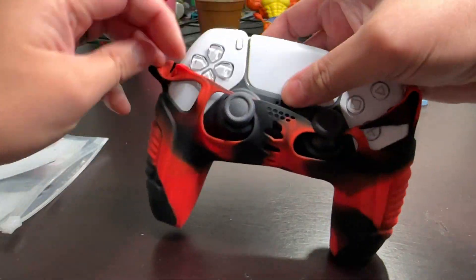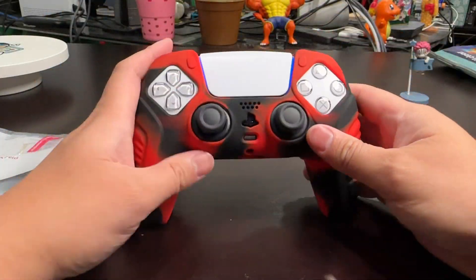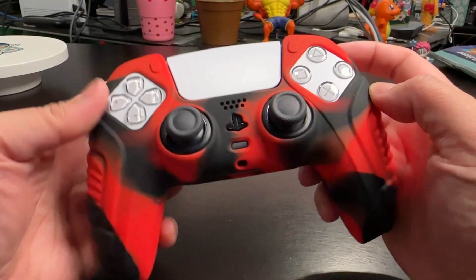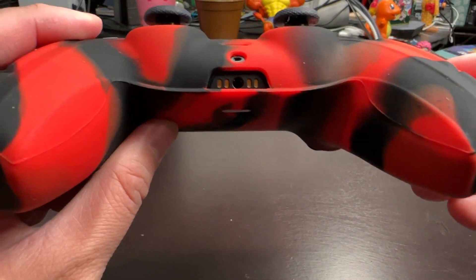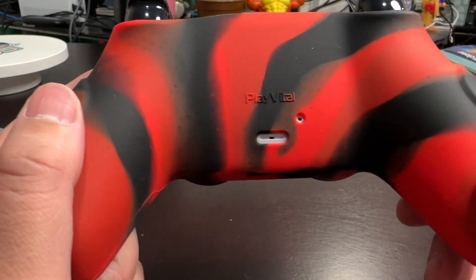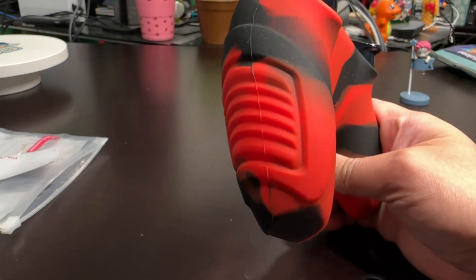This one happens to be the black and red version, but there are a variety of colors on the website. As we can all see, it's very flexible and easy to put on. I was afraid it was going to tear where the thinner portions of the silicone cover are — I've had other grips where that tore off as soon as you tried to stretch it out — but this one is very durable, and I like how it feels so far. That non-slip silicone grip does make a huge difference. I am a sweaty palm gamer, so that's going to be huge. The side palm grips are actually very nice and comfortable — they're really thick, just as mentioned on the website.